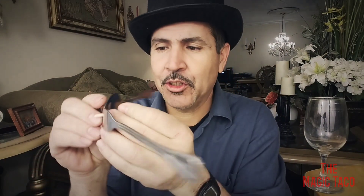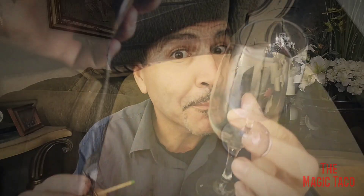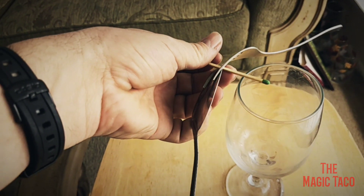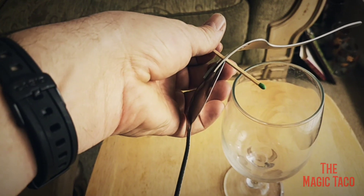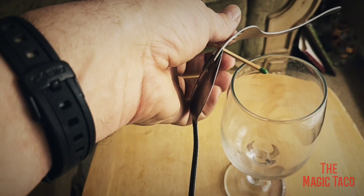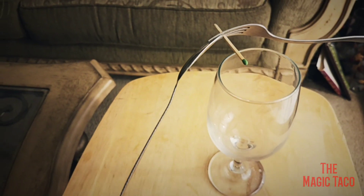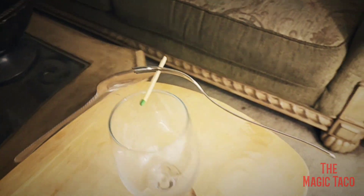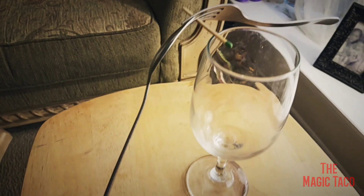All you have to do is hold out the fork and the spoon and grab a cup. And all you do is place it right on the edge of the cup. And if you look at it — like magic — it stays suspended. Amazing, isn't that cool? Just like magic.